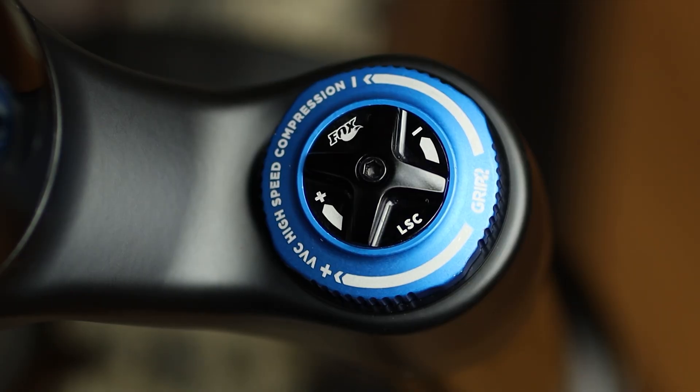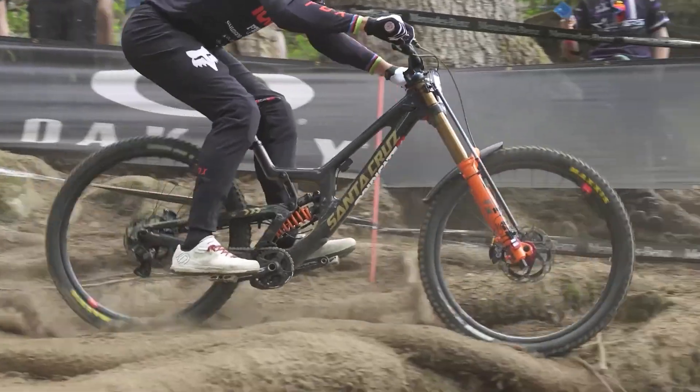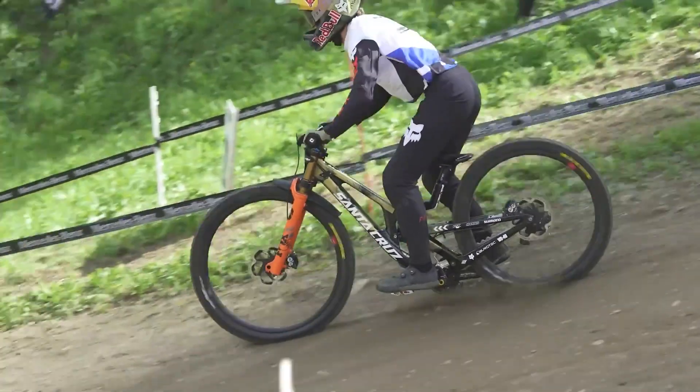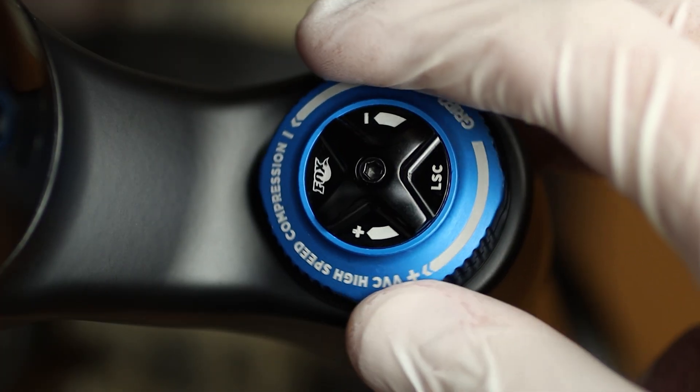In my case, my Fox 38 Factory has two compression knobs: one that regulates the low speed compression and the other that regulates the high speed compression. The speed here has nothing to do with the speed you travel on the trail — it refers to the speed of the impact. If you face stones or roots on the ground, this impacts only the first third of the travel of your fork. Instead, if you face a one or two meter drop, you use mostly all of your travel, including the other two-thirds. This is exactly the distinction between low and high speed compression. The low speed compression knob regulates the resistance in the initial part of the travel, while the high speed compression knob regulates the resistance in the upper travel of your fork.